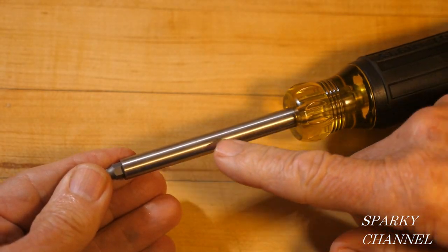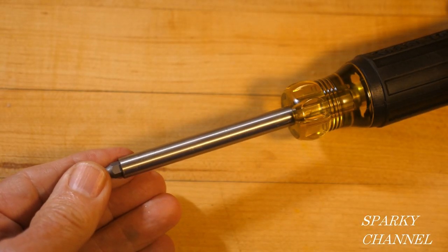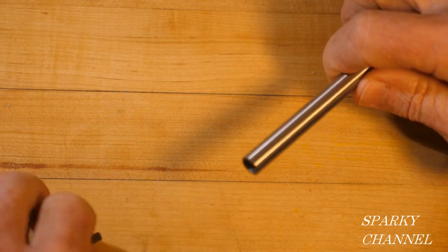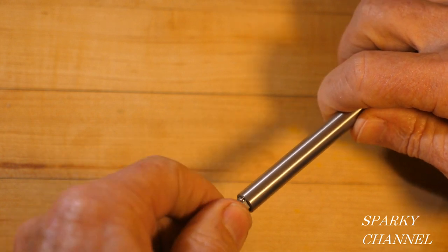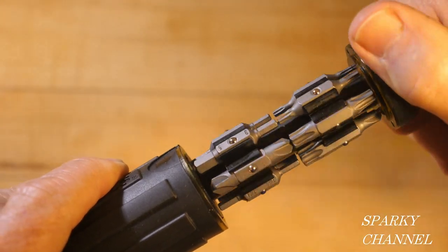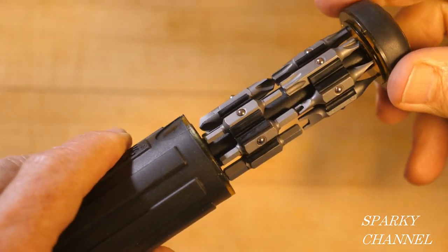The shank is stainless steel and it's 3.38 inches long. There's a really good rare earth magnet in here that holds your bits in very well. And these are all security bits, so this is a tamper-proof model. Let me show you the bits.